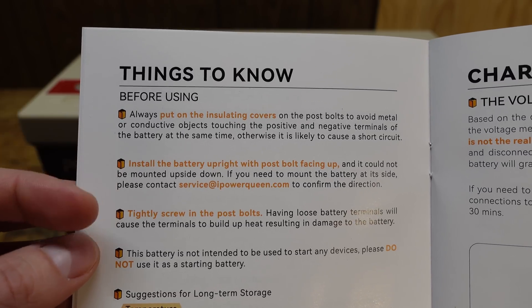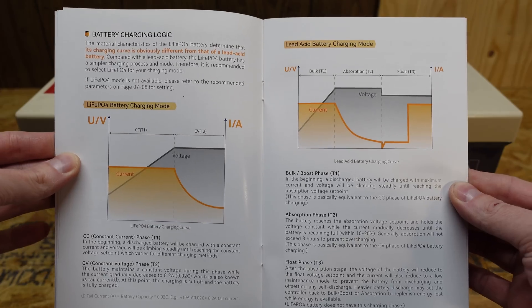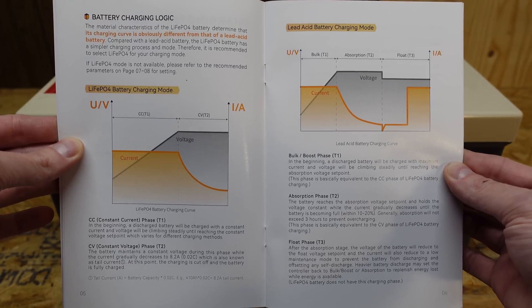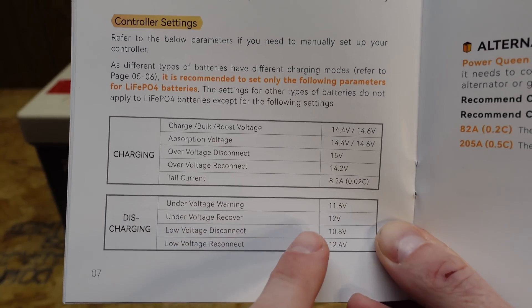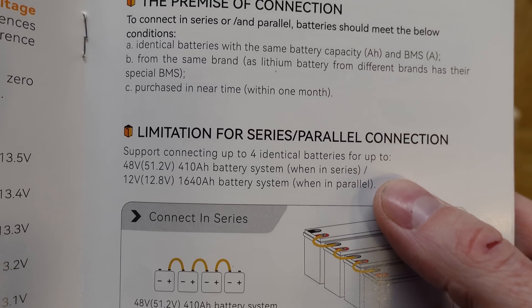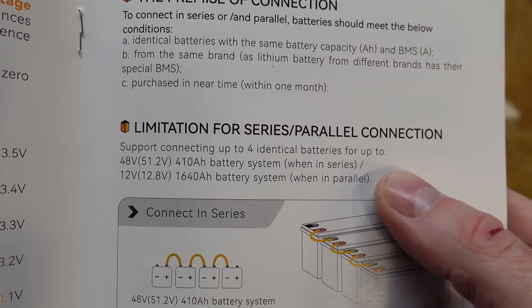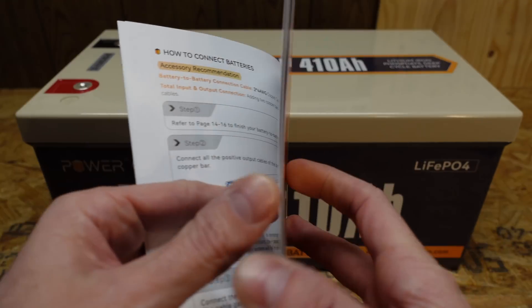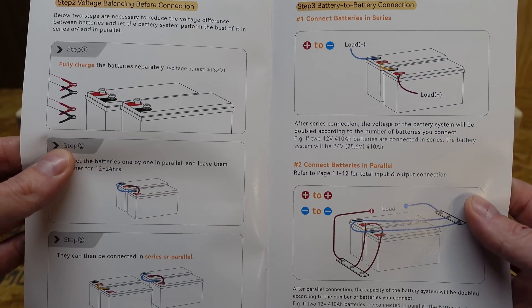This battery can be installed with the post facing upward, and there's an explanation of the various stages of the lithium iron phosphate charge profile, recommended charge parameters and settings for your charge controller. You can connect four of these batteries in series for up to a 48 volt battery system, and there are procedures for the various parallel and series connections you can make on your battery pack.